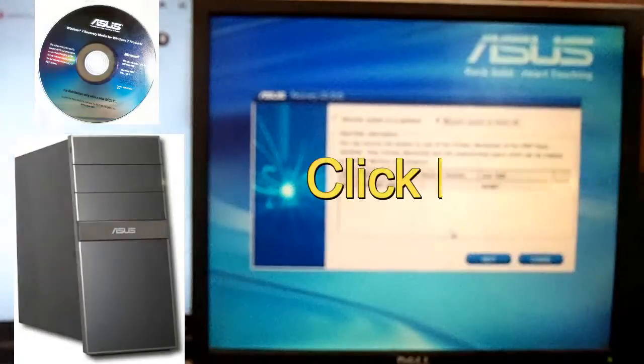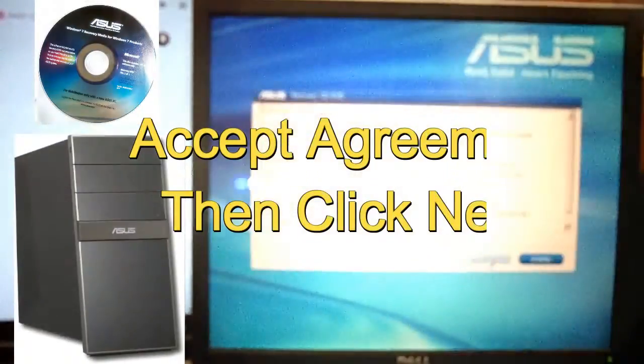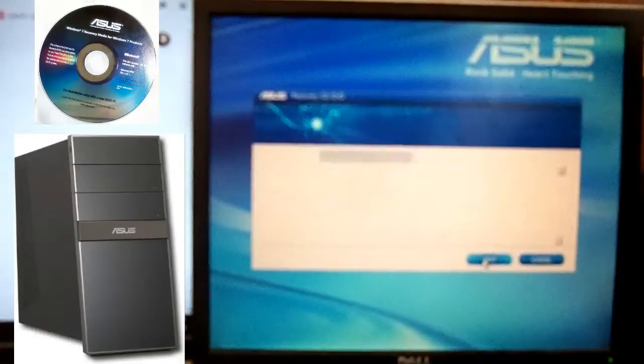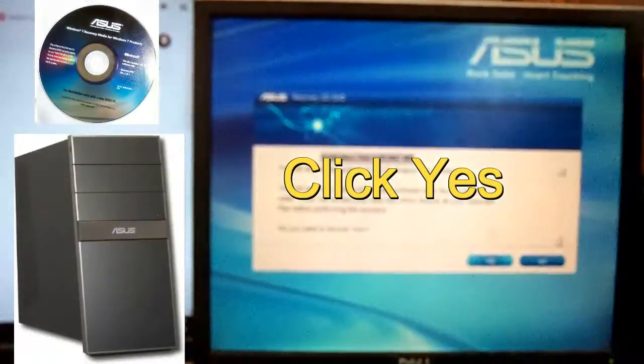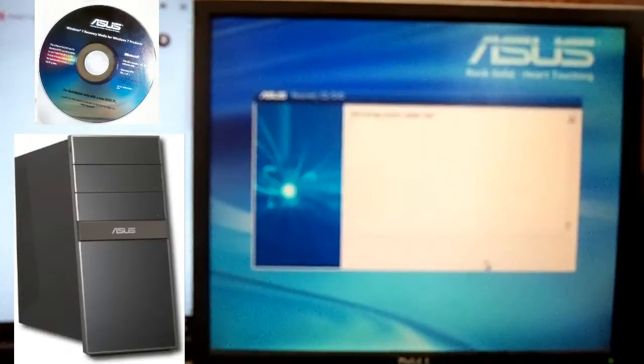Click yes, then you want to click next. Accept the agreement, of course — click that, then click next. Basically this will tell us what's going to happen: it will recover the system and destination disk partition and format the whole entire hard drive to the full entirety of the drive. Click yes if you want to recover now — let's click yes and let it do its thing.